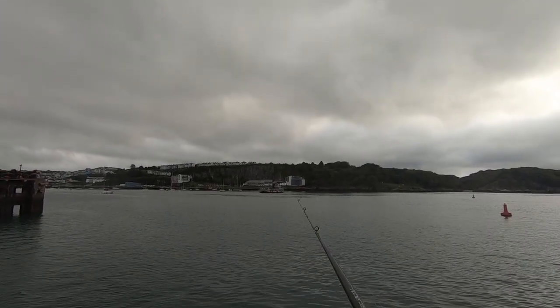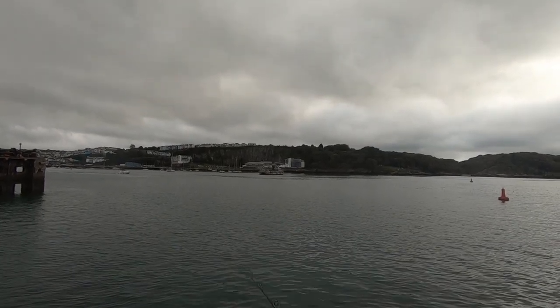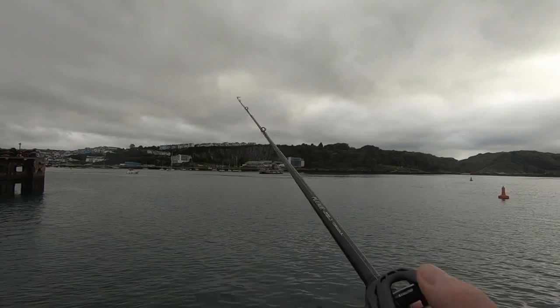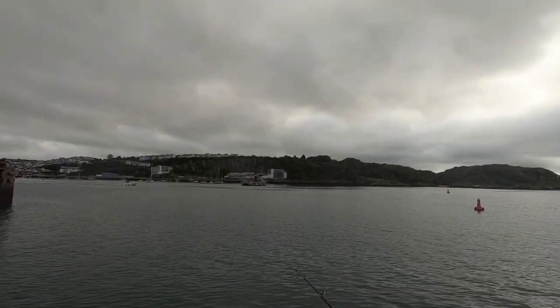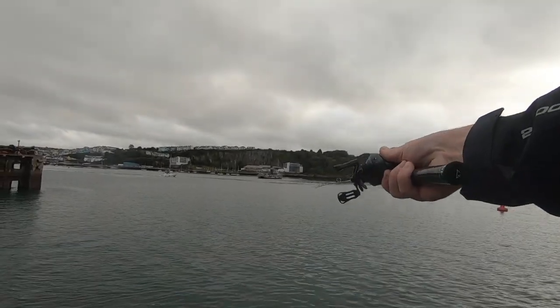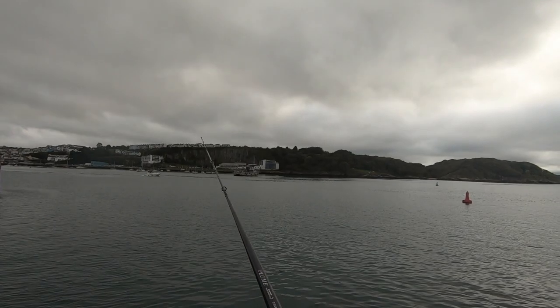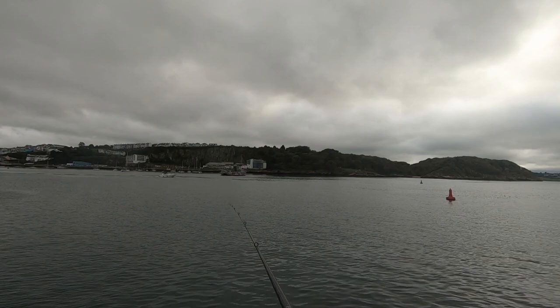We're getting bites at the moment — something a reasonable size just followed it up. I think it might have been a squid. Getting the timing back; we're straight now, hanging in here a bit because of the wind in my face. It's fishable though.